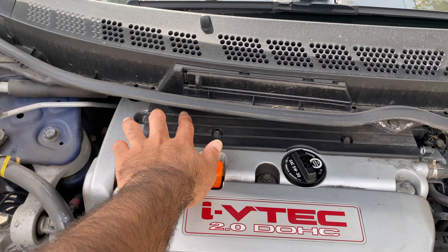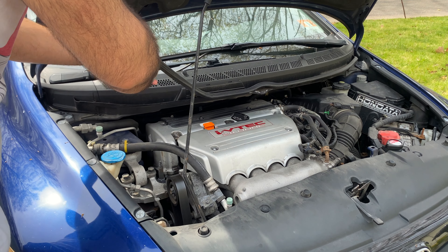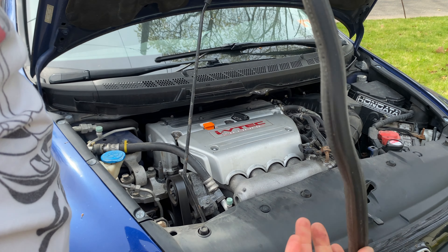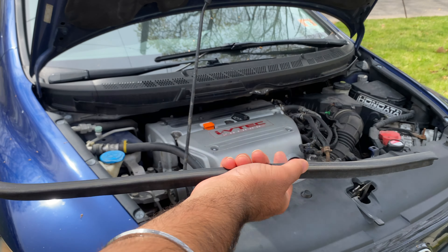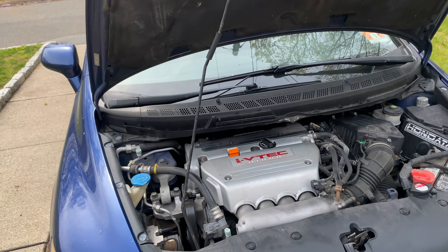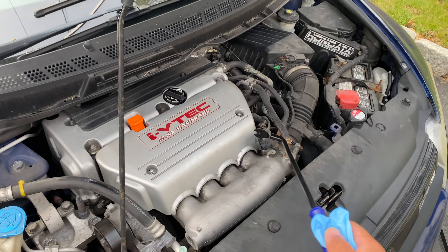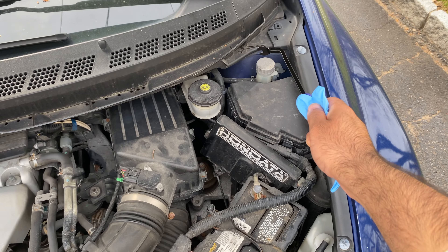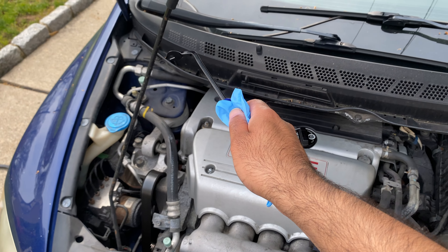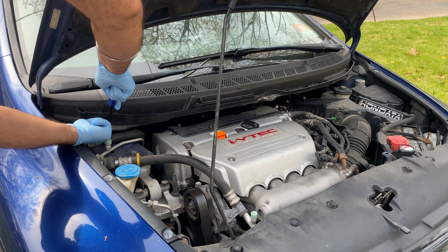Let's start pulling the trim off to access the spark plugs. Step one is pulling off the rubber stripping, which helps us remove the plastic trim. Set it aside. Then we'll pull out three fasteners: one right over here, number two in the center, and number three on the driver's side — my car is actually missing one. I'm using the trim removal tool to get right in there and pull them out, but a flathead works too.